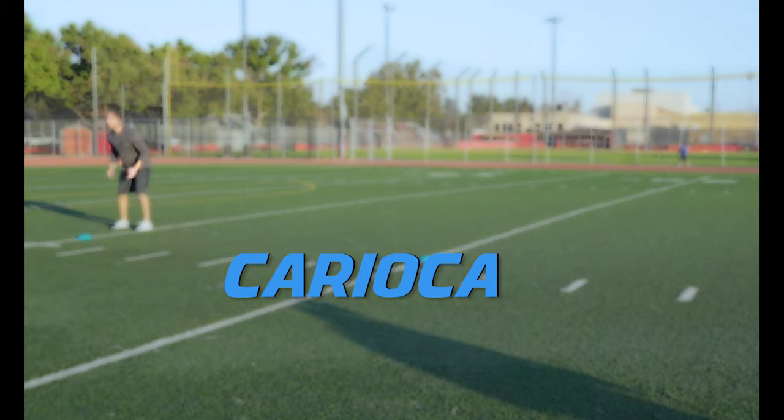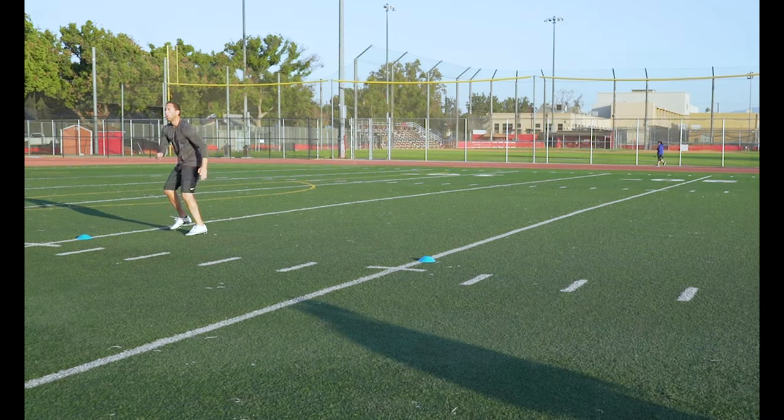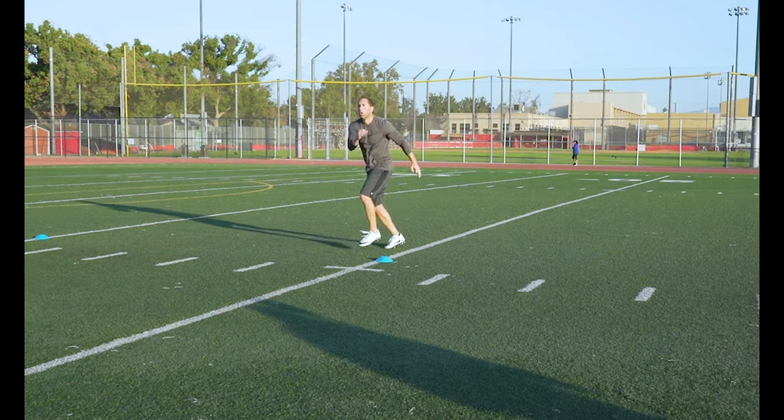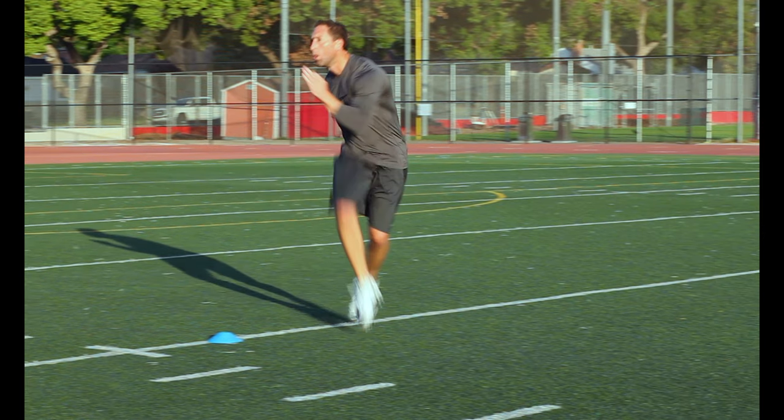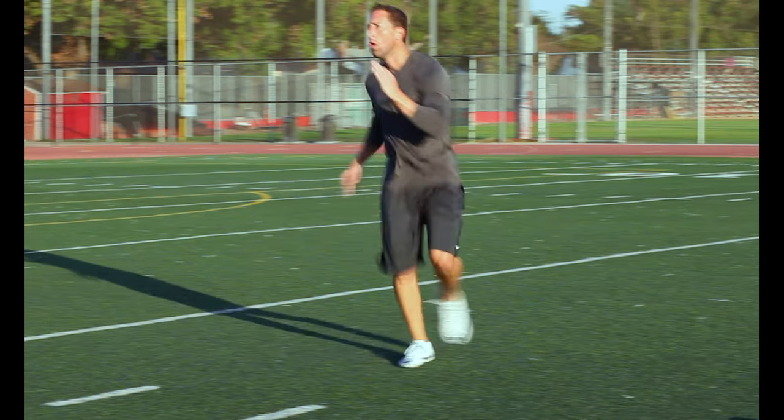Karioka. Focus on getting a good explosive crossover knee drive. Then swivel your hips and step behind the other leg, really forcing those hips to shift back and forth while your shoulders stay fixed and facing forward.